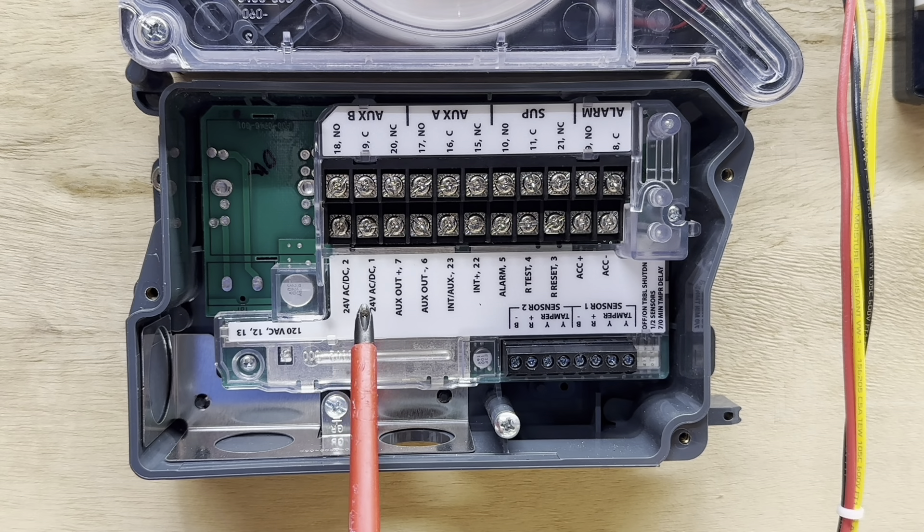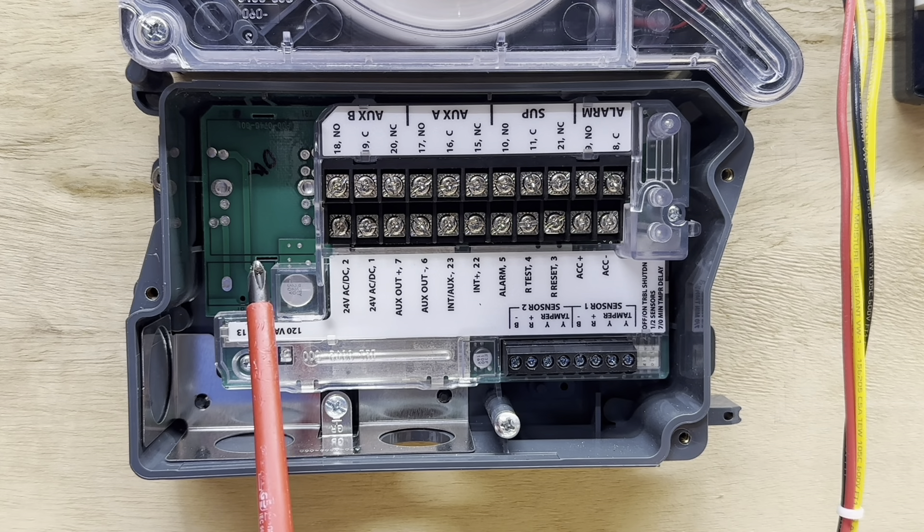Down here we have terminals one and two, which are 24 volts AC and 24 volts DC — this is where you run power to the detector. Some models can run off 120 volts AC, but not this model. Other models will have a transformer and some lugs to land wires for that, so you can run off 120 volts AC or 24 volts AC or DC.